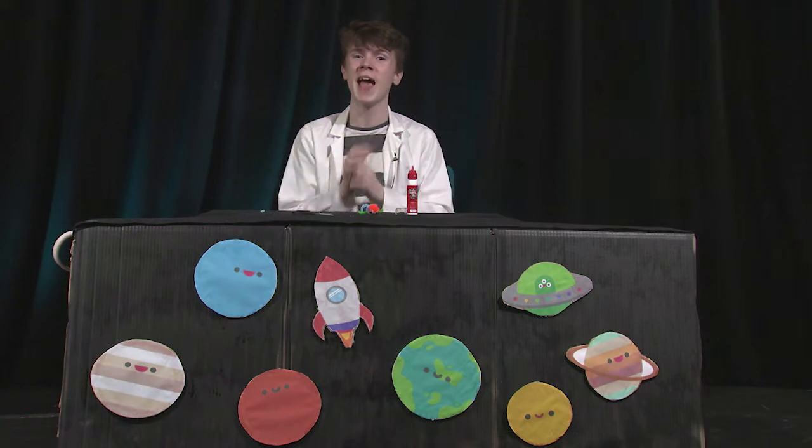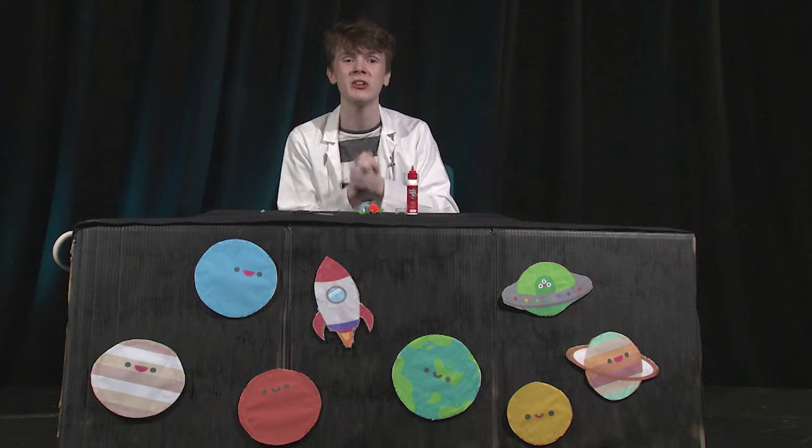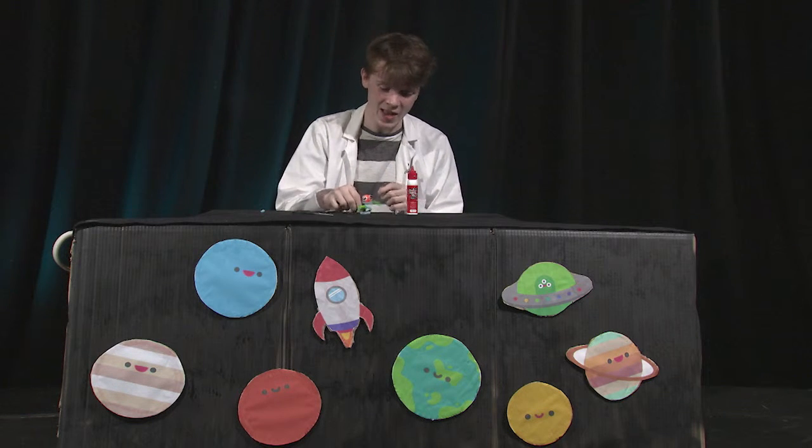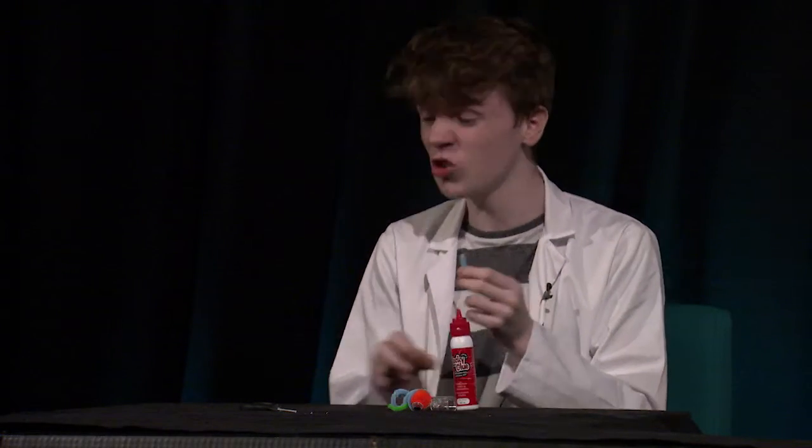And looking at your aliens, they're all looking out of this world! So next you're going to want to grab a small pom pom of a different colour to make the nose of your alien if you want. And if you want an antenna for your alien, you're going to want to grab the remaining pipe cleaner and cut it short.